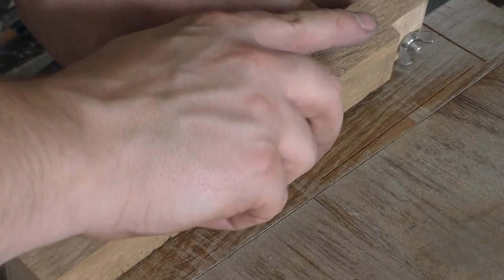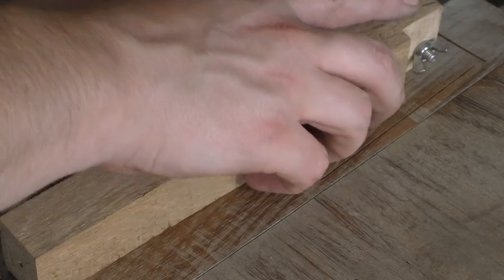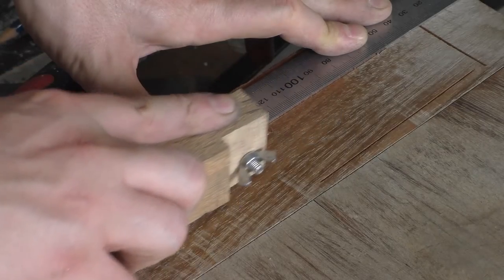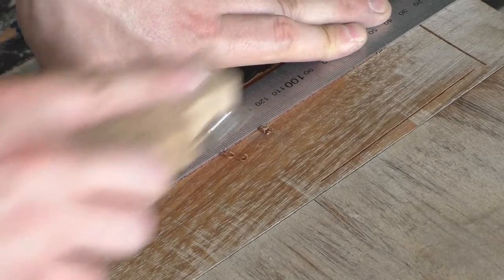With the cutter now firmly attached to my makeshift handle I ran a test cut. I went straight for a full length long grain cut. This cutter was a little narrower than my first attempt so I had to test the depth using a scrap of veneer.